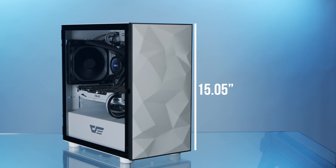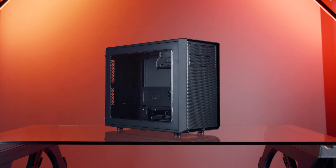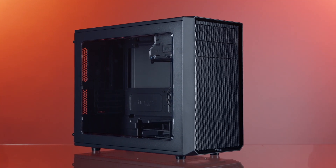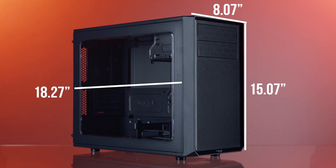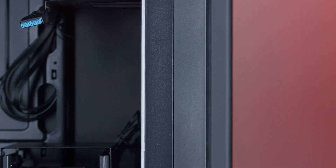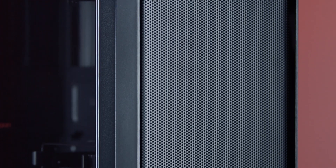The DLM21 measures 15.05 inches high, 8 inches wide, and 15.8 inches deep. The Fractal Design Focus G Mini is slightly larger at 15.07 inches high, 8.07 inches wide, and 18.27 inches deep, with a simple black frame, tempered glass side panel, and perforated metal on the top and front.